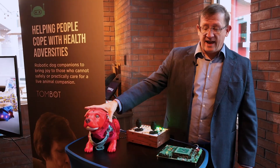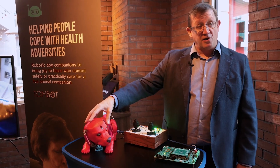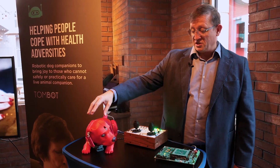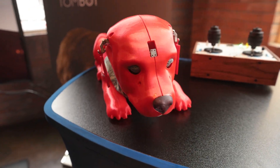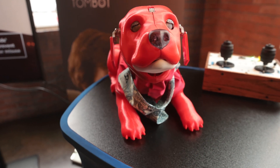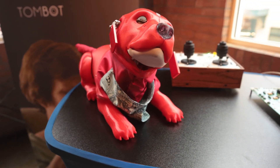The whole neck, head interface and head are a new design with a significantly reduced number of actuators, particularly in the head, where we've combined actuators to do two motions from one device. This is shown in the eyes and the eyebrows.